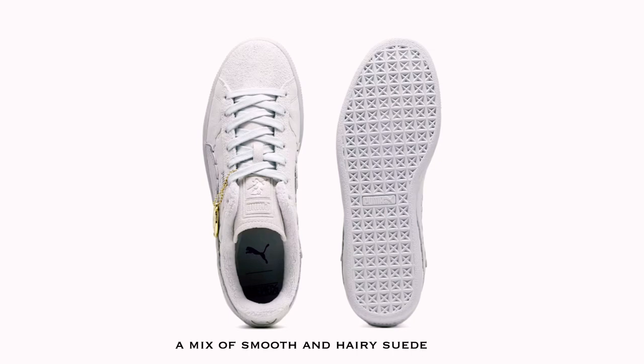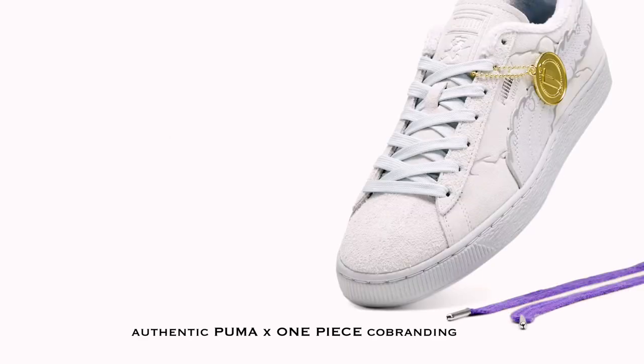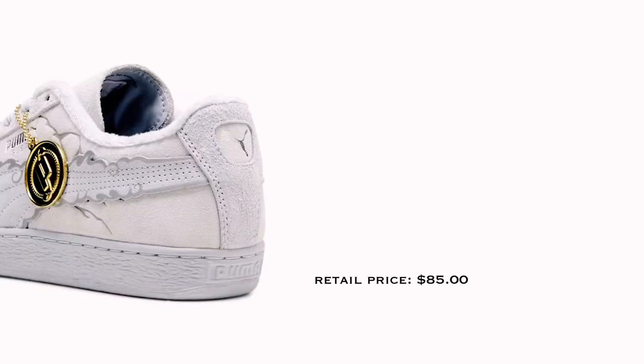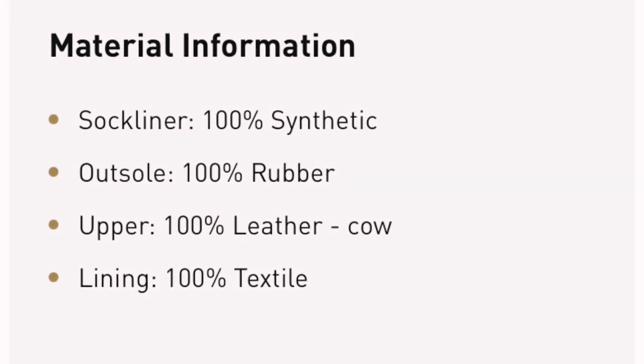First of all, it has 4 different colors. It has the white, known as the Puma X1 piece suede straw at Luffy. But guess what — the white color is actually made with 100% cow leather. So this I actually recommend for you to buy, and the sock lining is 100% synthetic.